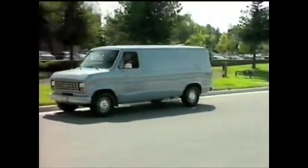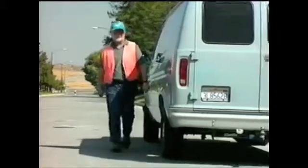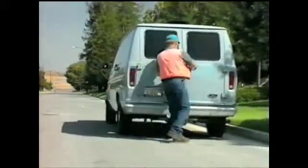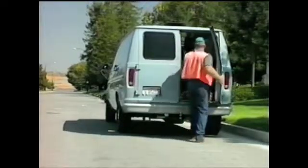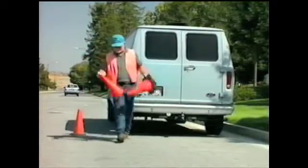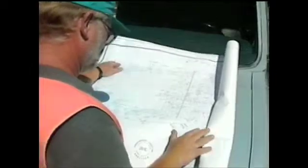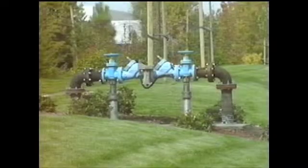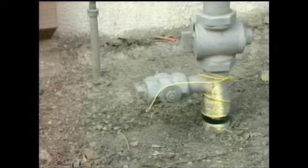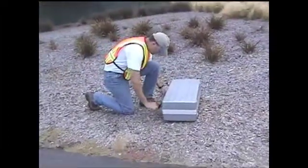When you first arrive at the job site, there are several things you should do before you begin to locate. If you are working in or near a street, always wear your orange reflectorized vest. Use cones, red flags, or barricades to warn drivers of your presence. Consult the blueprints or as-builts if available to determine the general location of the pipes or cables in the area. Use valves, hydrants, transformers, or other visual points to help orient yourself. When you are ready to locate, check the batteries on both the transmitter and the receiver.